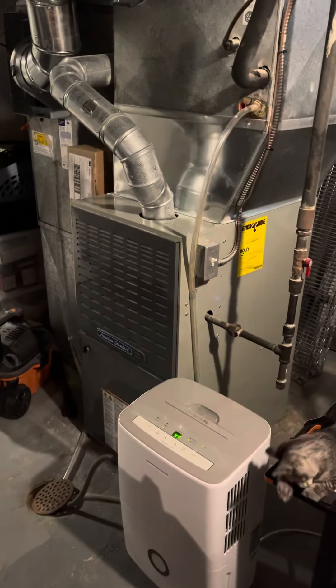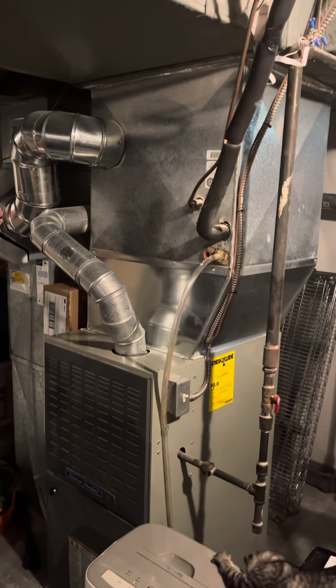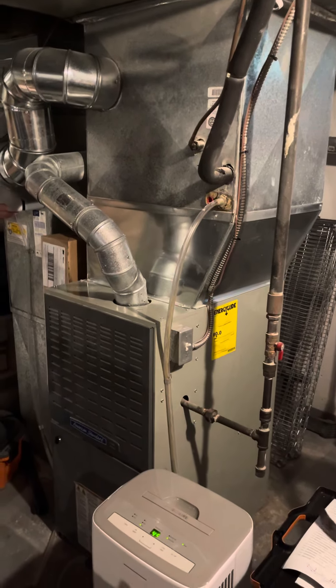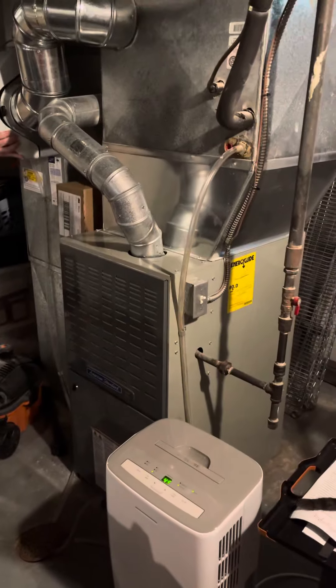Take two on the video — I forgot to mention an important piece. We've got a 17-0-2 stage condenser going outside and we're swapping the coil down here. This is an American Standard unit, C-width, so we'll have a C-width coil that'll match up on all that.